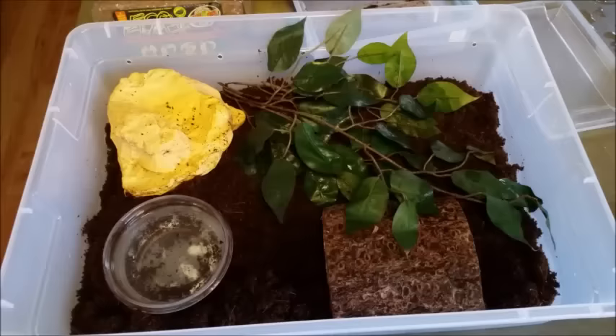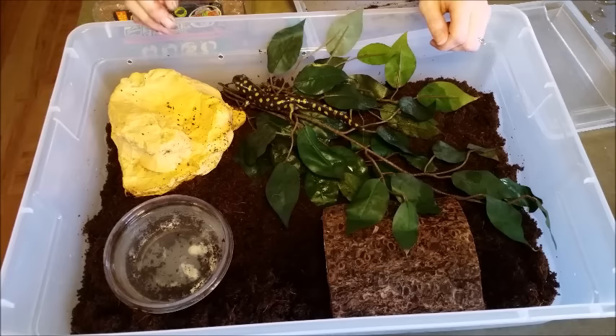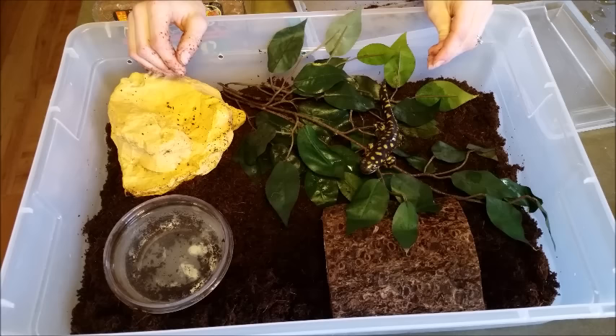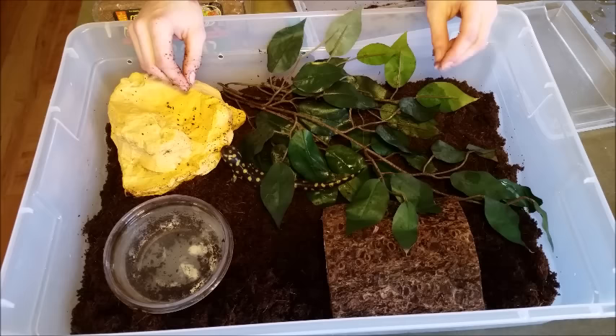Now you're ready for your salamander. Change the bedding about once a month or so. Make sure they have clean water. A tip on acquiring these: I would highly recommend getting your salamander from a breeder rather than taking one from the wild. Not only could a wild-caught salamander have parasites, but wild populations are hurting enough as it is, so we really don't need to take any more from the wild. Just leave those ones be and grab one from a breeder.